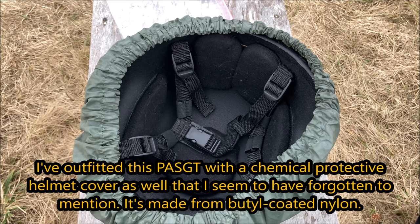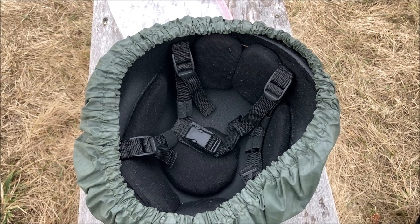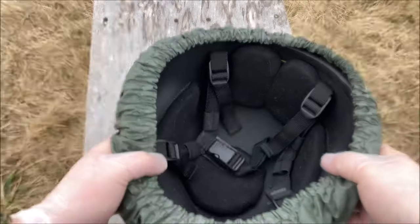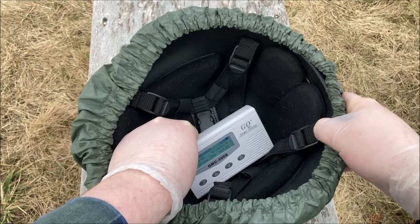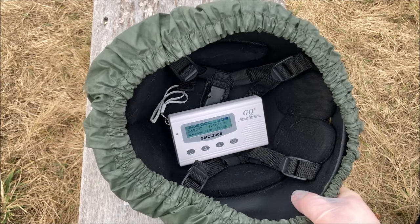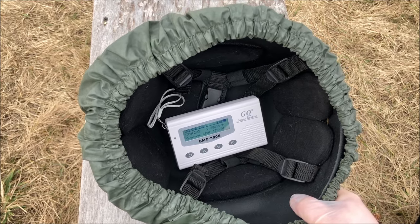Our final item today is this Kevlar Pazgat helmet. I think this is our best chance at actually beating gamma radiation because Kevlar is quite dense — and that's how you defeat gamma radiation. You either need a very dense material like lead, or a lot of material between you and the source, like a bunker or something. So let's put our brain bucket on top of this ore. And once again, we're about to cross the alarm threshold. Alpha and beta, this thing protects fine, but gamma — absolutely not.